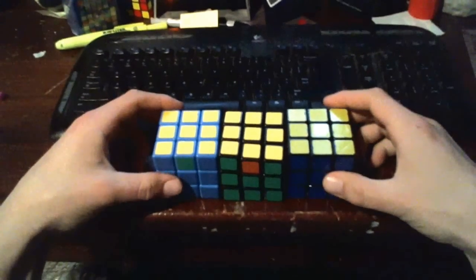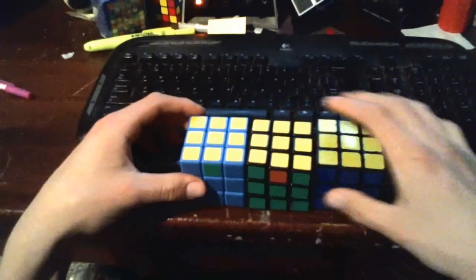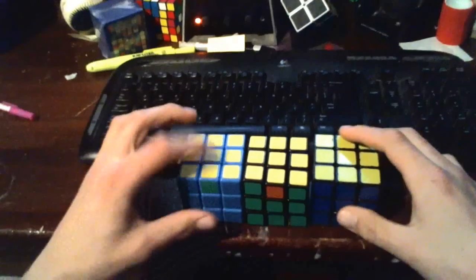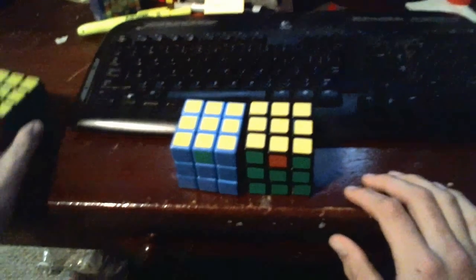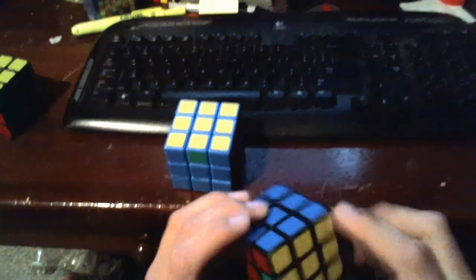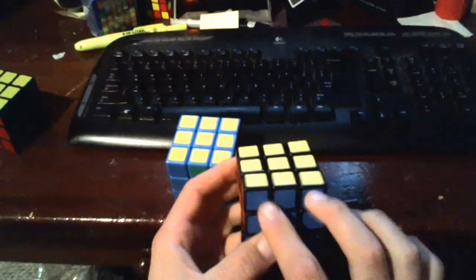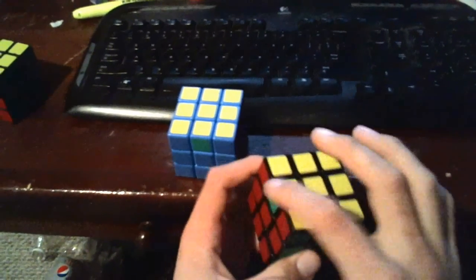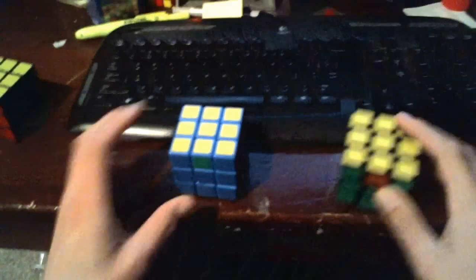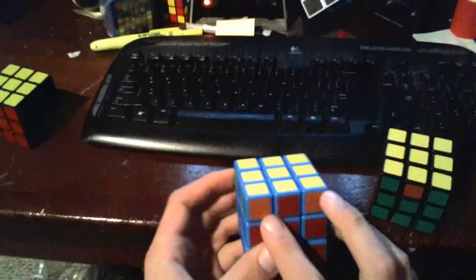After we orient our corner pieces and have our four headlight patterns done on our cube, we are only left with fixing the four edge pieces on the top layer. You could end up with a solved cube after that step, which we'll ignore. Most of the time you'll end up with one completely solved side, with the headlights plus the edge pieces oriented correctly, and then the other three edge pieces need to be moved around. Or you'll end up in a position where none of your edge pieces are matched up with your headlight patterns.